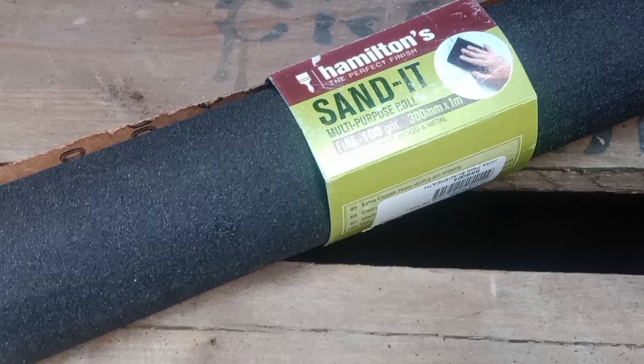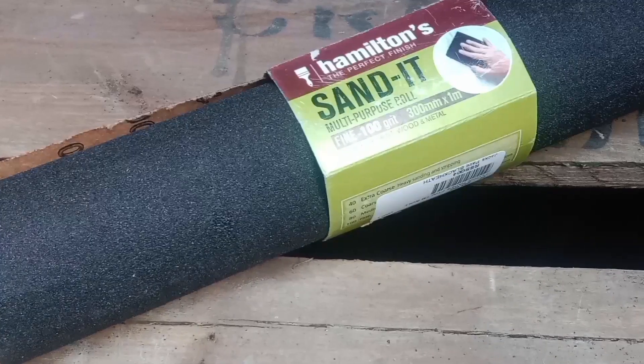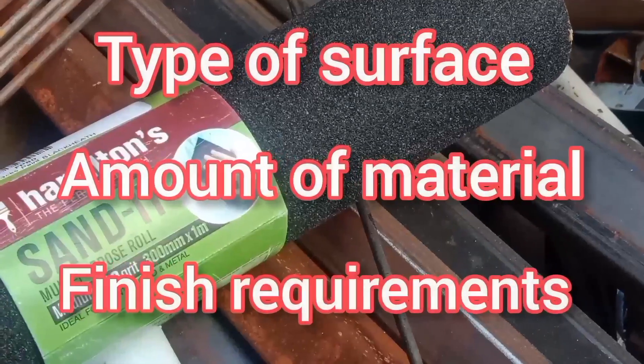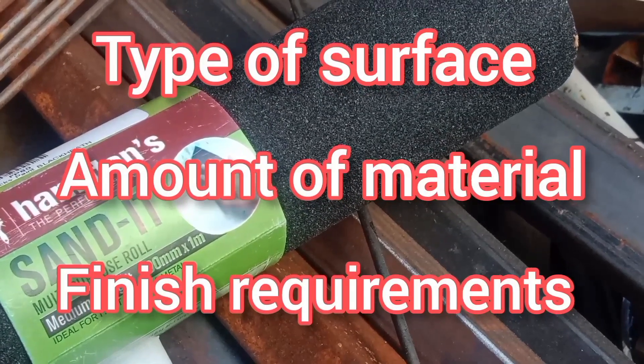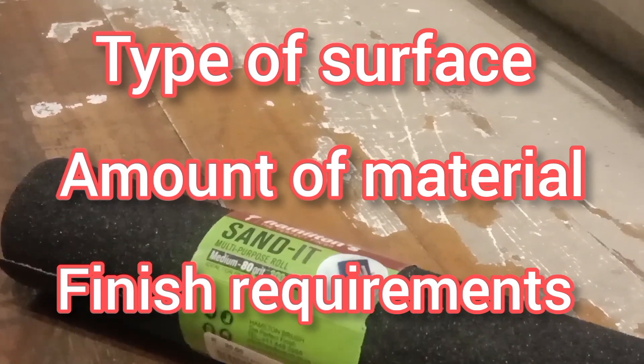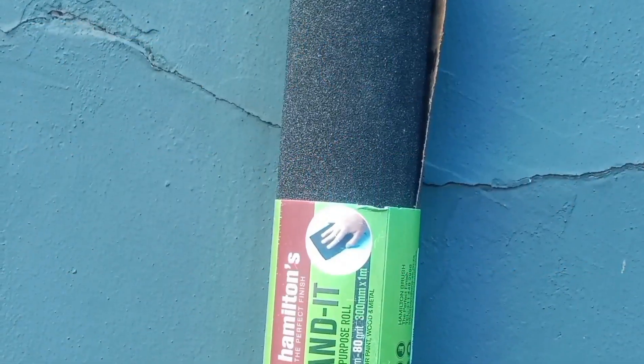The best way to choose the right grit of sandpaper for your project is to consider the following factors: firstly, the type of surface you're sanding and the amount of material you need to remove, and finally, the finish you want to achieve.